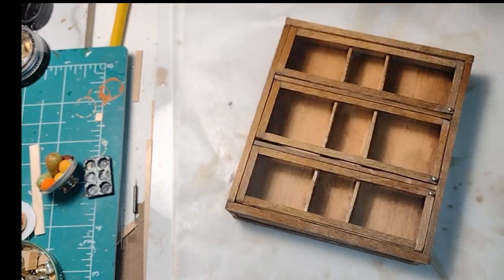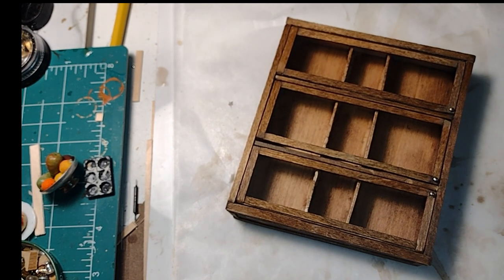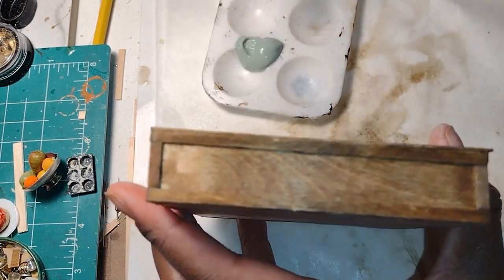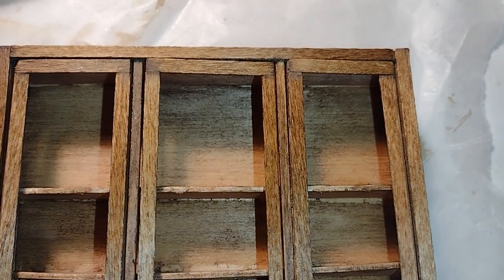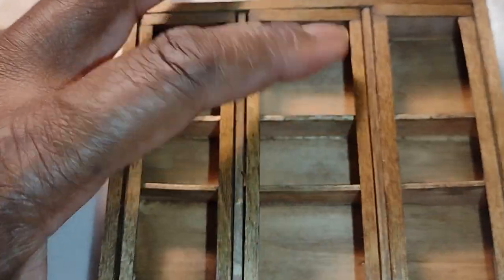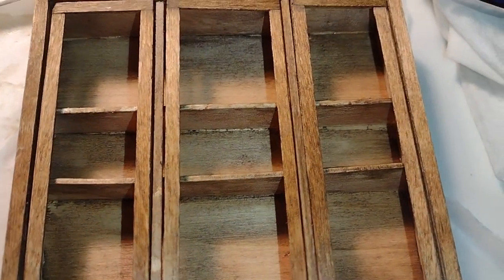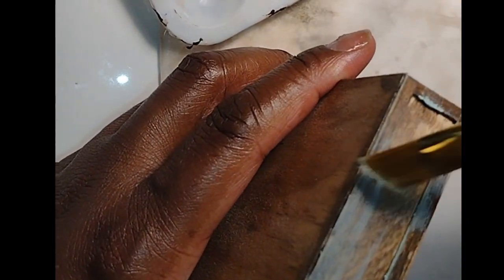I originally thought I'd do more of a dry-brush effect over the brown, but because the paint is really going to soak into the wood, I'm just going to go ahead and paint it — I genuinely feel that will give me the effect I want. Dolls, if you don't want your paint to soak into your piece, you need to prime it before you paint. If you're going to leave it stained, seal your wood to keep the color, because over time, with sunlight, your piece will fade. Since I'm trying to make mine look weathered, that'll work out well for me.